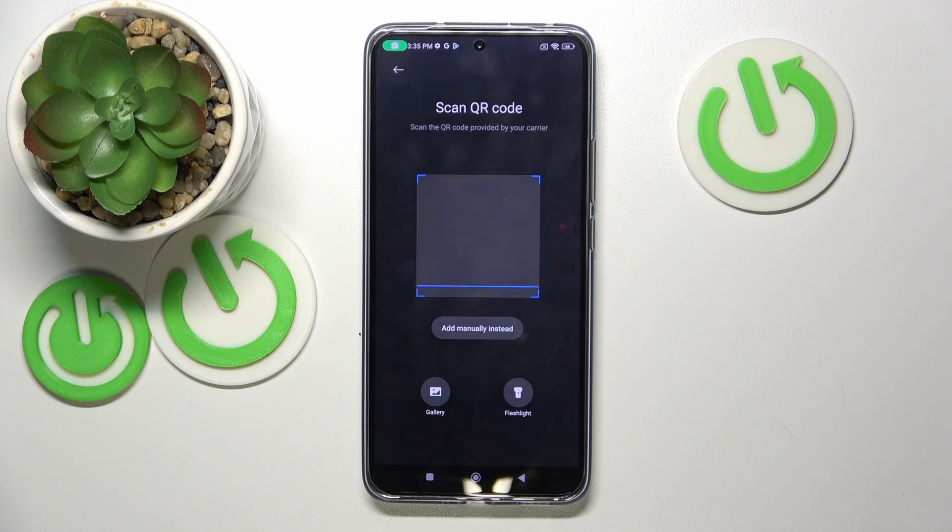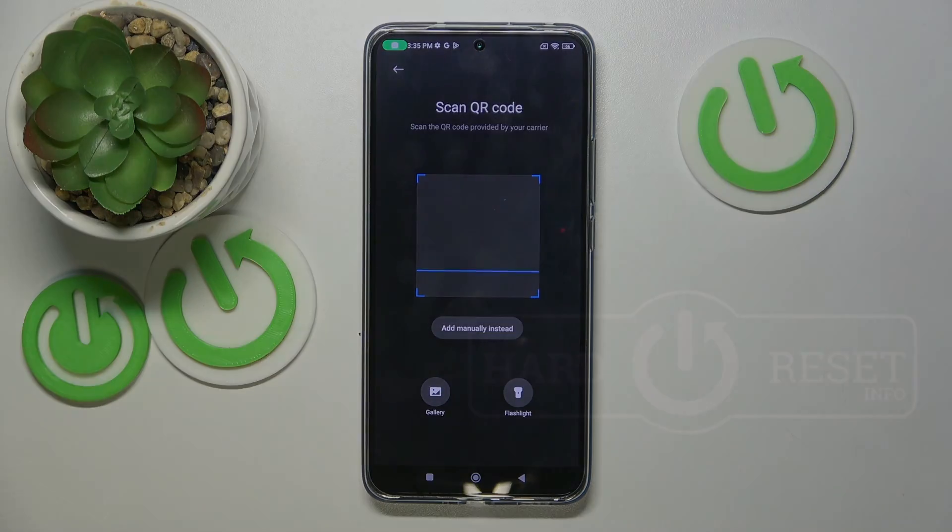And after you scan your eSIM starter there will be just a few simple steps and later your eSIM should work normally. So that's it for this video. If you like it please remember to leave a like and subscribe.